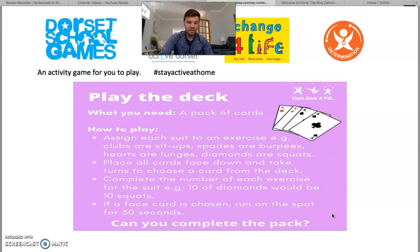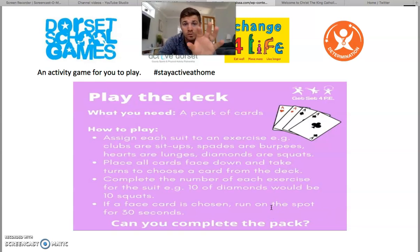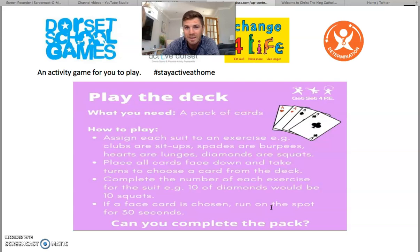I hope that makes sense. You can either play against yourself or against somebody else in your household as a little challenge — completely up to you. I hope you enjoy this game. I'm going to put the link in the YouTube description, on our eSchools, and it will be on Twitter. Hope you enjoy it, and I'll speak to you on Monday for another PE game challenge. Bye-bye.